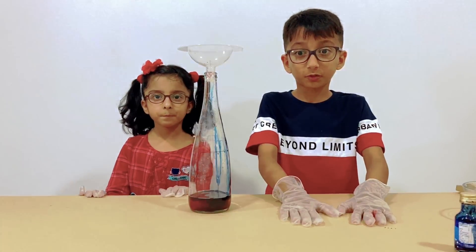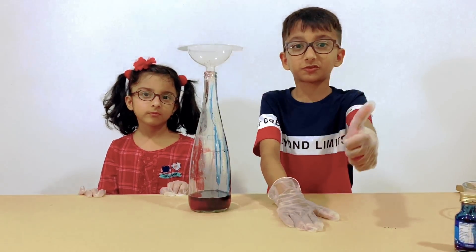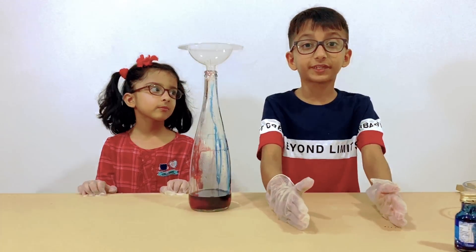If you liked our experiment, hit that like button. And if you really like our videos, then subscribe and share every video we have.